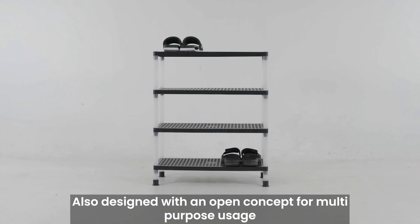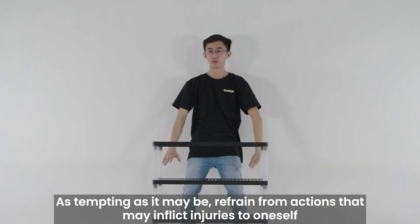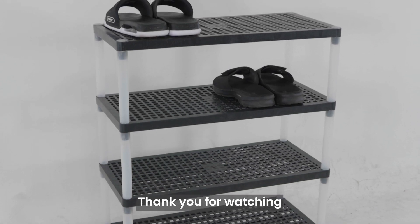Lightweight and sturdy, also designed with an open concept for multi-purpose usage. As tempting as it may be, refrain from actions that may inflict injuries to oneself. Slick and space efficient — for home, office, or school users. Thank you for watching.